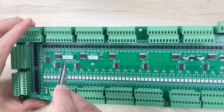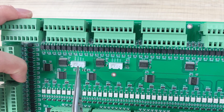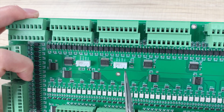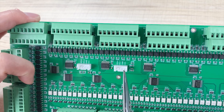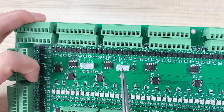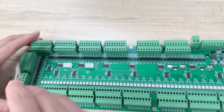Here you can see the two white connectors — that is the I2C bus: bus 1 and bus 2. So you can use I2C devices to extend, such as for a temperature sensor or other I2C devices. This is the board hardware.